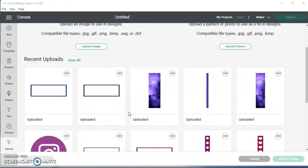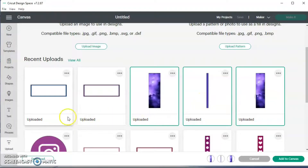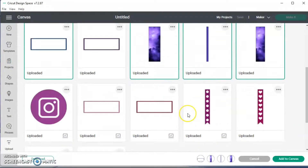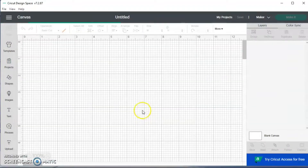Now that I have everything I need uploaded, I'm going to go ahead and click on them and add them to my canvas. There are some other things I need to add, but I'll do that later.